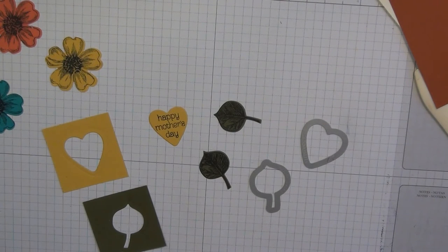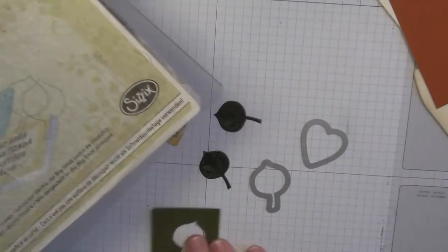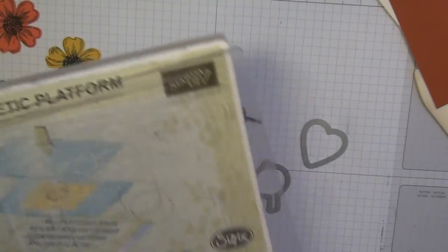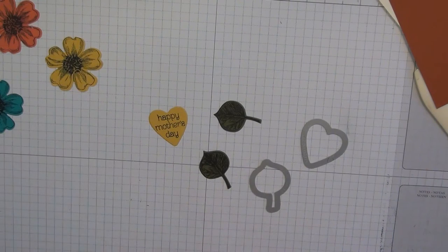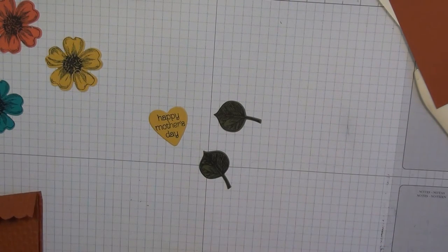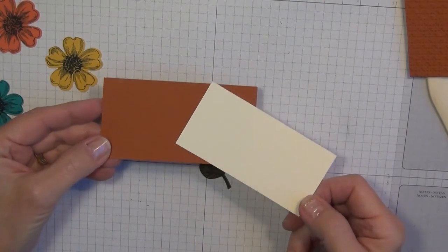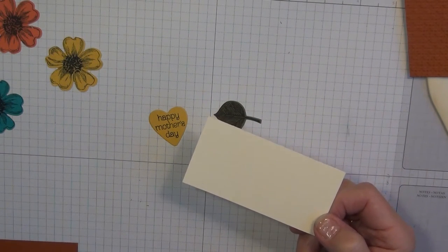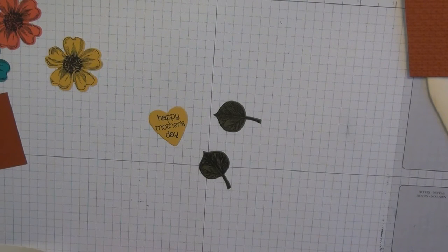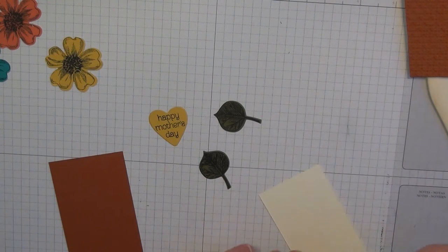I have all the components I'm going to need. For that last run through the Big Shot I used the magnetic platform, then my cutting pad, then the cardstock, then the framelit, and then another cutting pad — that's what they call the sandwich. Now I'm going to take two more pieces of cardstock: Cajun Craze measuring four and a quarter by two and a quarter, and Very Vanilla at two by four, and I'll simply attach these together.